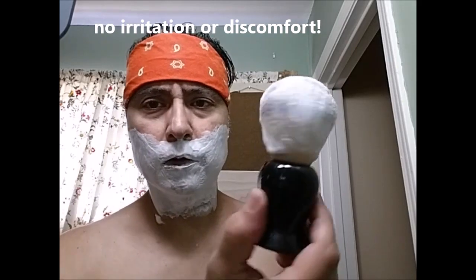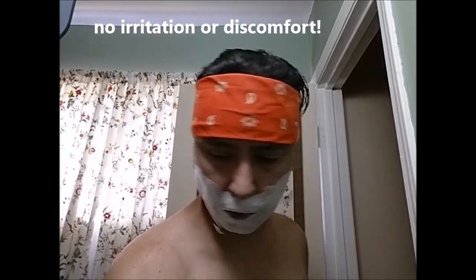I'm going to rinse off and I'll be right back. Pass 2. And there we go — no irritation, no discomfort, everything feels good. So that's good as far as the ingredients. Let's see what we got.